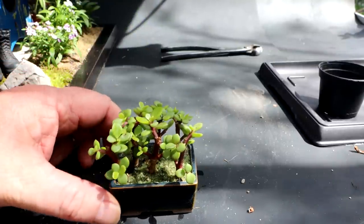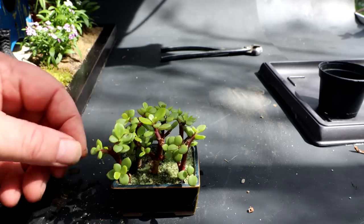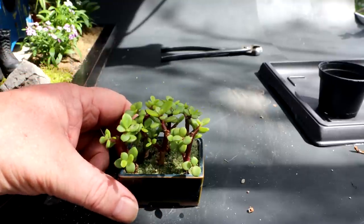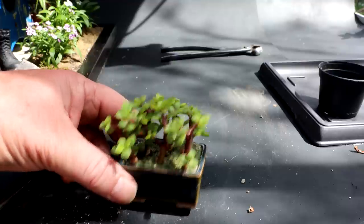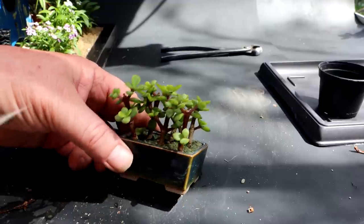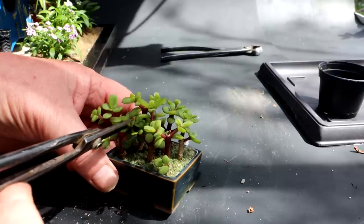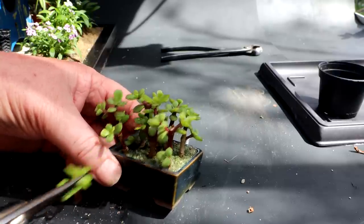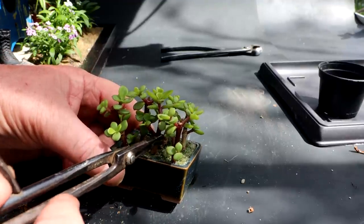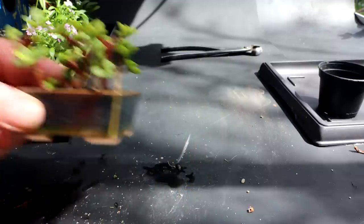Next, I have my Portulacaria afra forest. I don't think I need to do anything with this — I think it looks fine with the sand on the forest floor. I can't see pruning it anymore before the show, but maybe I could take this one branch out — it's interfering with the other. I've got opposite branches here, I'm going to take one off. That looks a little better. That can go back on the bench.